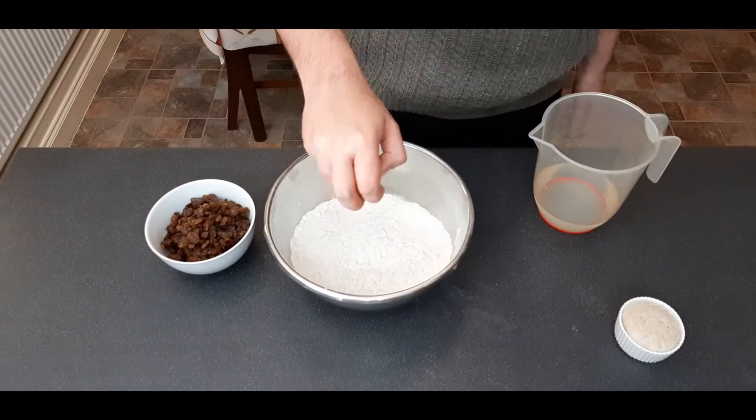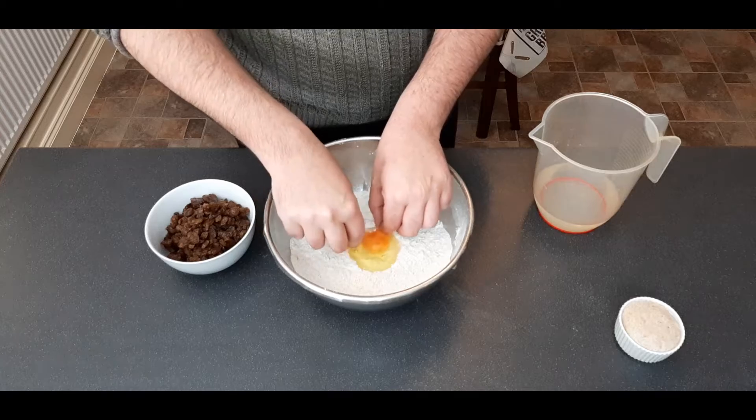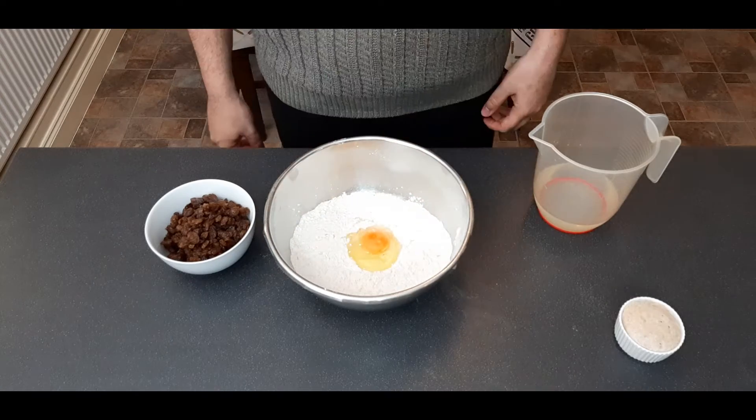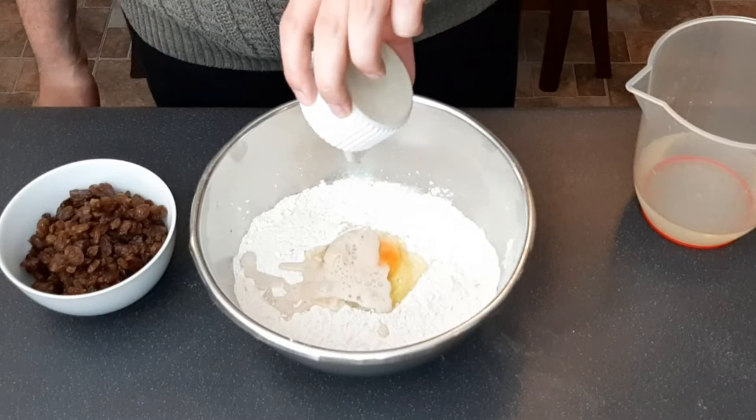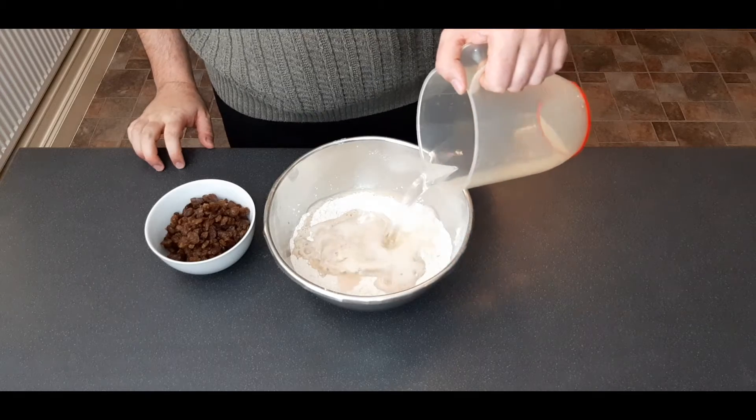First up, put in one whole egg — and I'll pick out the shell from when you botched the one-handed egg crack. By now your yeast should be fully active and foaming, so you can add that too. And then lastly, add your remaining water.